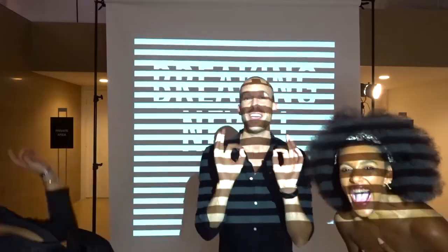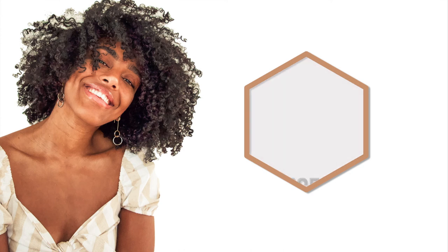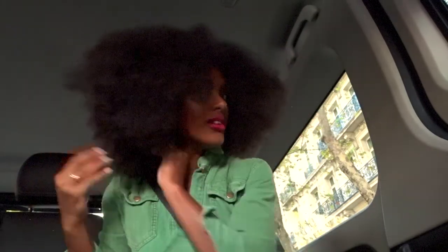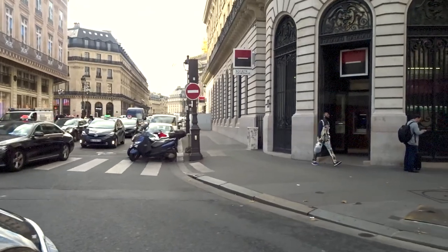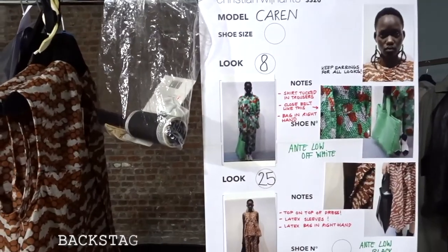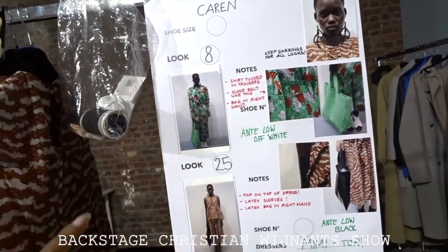We are going to make our own lipstick. This is what it looks like backstage. You have the model and what she's going to wear — the look and feel.